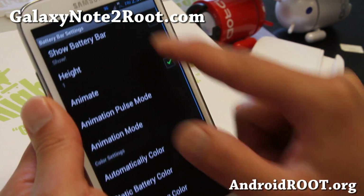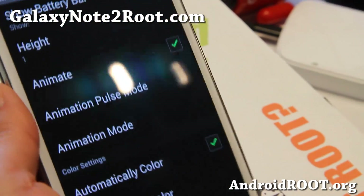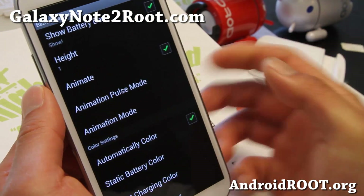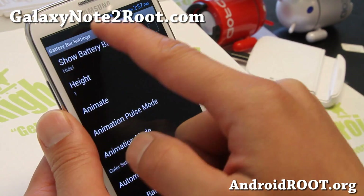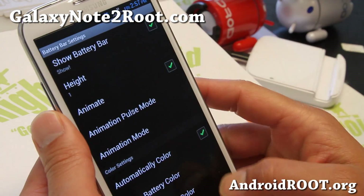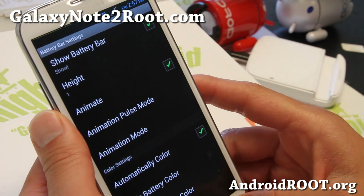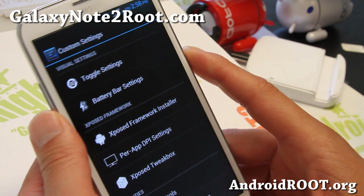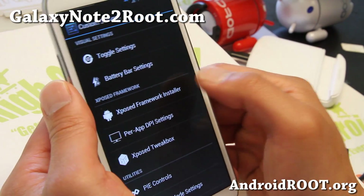Battery bar settings — if you like that battery bar with the arrow there, you can definitely change it. You can even get the battery bar up there, you'll see it up there. Animate, pulse mode, you can go up and down if you want — that's nice. And let's go take a look at the Xposed framework installer here.